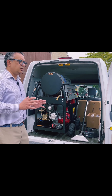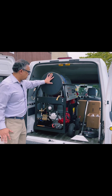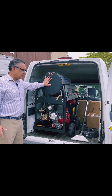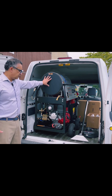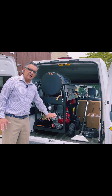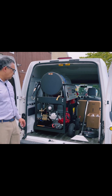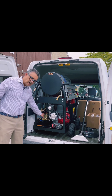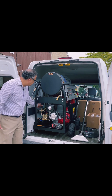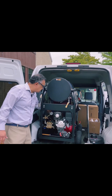Pretty much everything you can do with one machine. First of all, this is your heat exchanger — it gives you 200 degrees of hot water continuously with the trigger open. This right here is your Honda motor, a 12-horsepower Honda motor, the most reliable motor made. It has a pump that's a 4,000 PSI pressure pump, and it's got a pressure gauge right there where you can see what the pressure is.